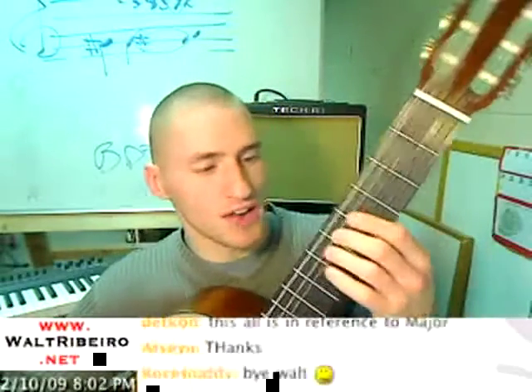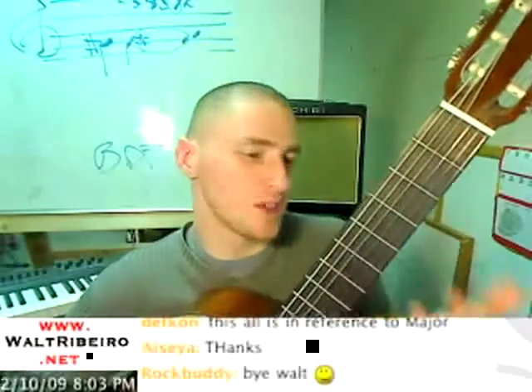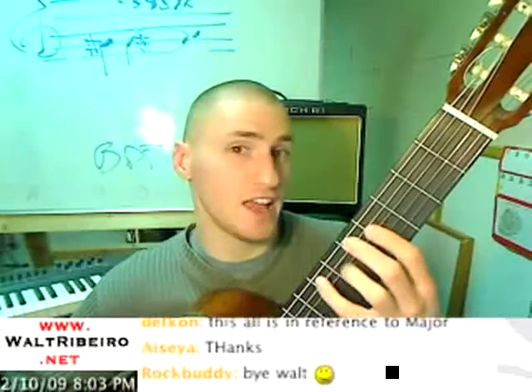If I'm walking up my A major scale — A, B, C, D, E, F, G, A.